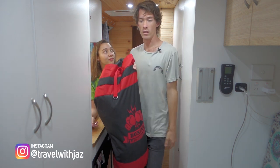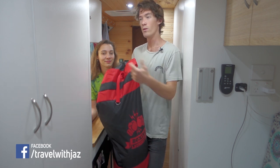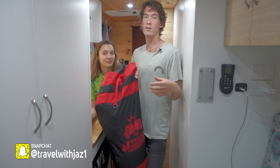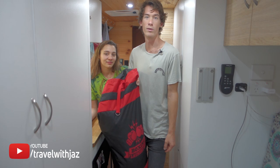Whenever something's dirty we just chuck it in here, and then when it comes down to doing washing we strip the bed sheets, put it in here, get all the towels and everything, and then we take it into a laundromat. So we're going to take you to a laundromat and show you what we do.